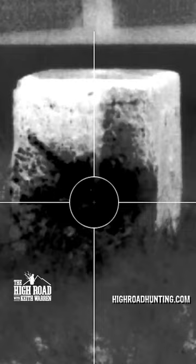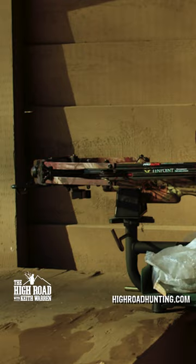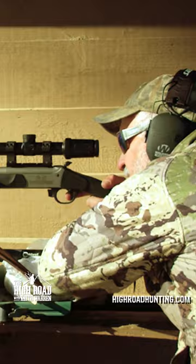Now I'm going to check zero on five different methods before I go on the hunt. I'm going to use a revolver, a crossbow, a muzzleloader, a slug shotgun, and then a centerfire rifle. Let's go ahead and check zeros on those and then we'll go on the hunt.